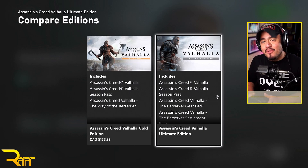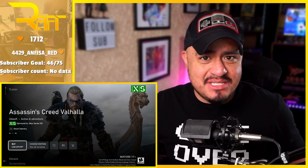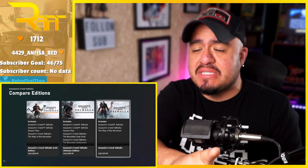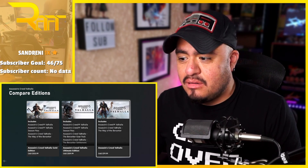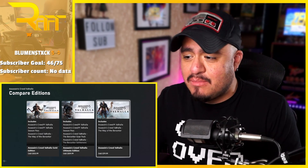Alright guys, this is me editing. I am done filming everything, but as I was trying to figure out what game to show some of the new graphics on, there is now a $79.99 base version of Assassin's Creed Valhalla. You guys saw the footage — there was no base version of this game and now it's here. I don't know what happened — maybe it was a glitch in the system, or maybe we're just in a totally different time zone in Canada and it hadn't been released yet. Either way, they do have the base version of the game now.